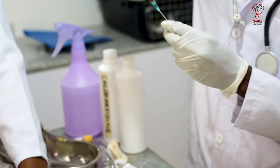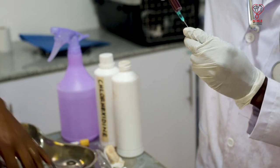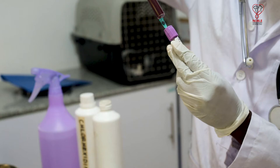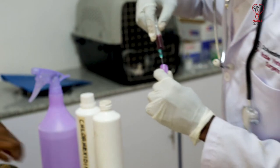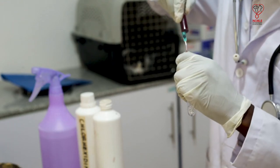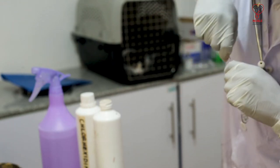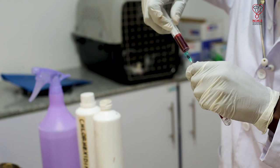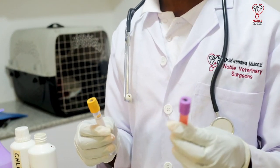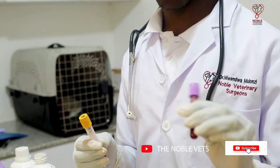After collection, blood is put into sample bottles. It is put into these two sample bottles — this one on my left is a sample tube that has an anti-clotting factor called EDTA. This will ensure that the blood remains as it is inside the animal's body.